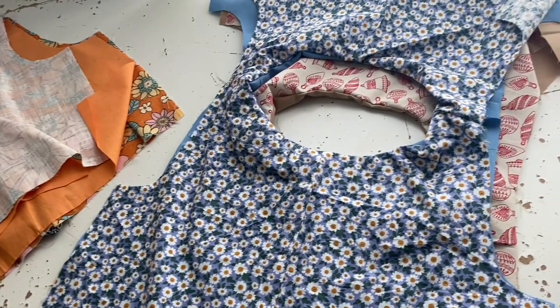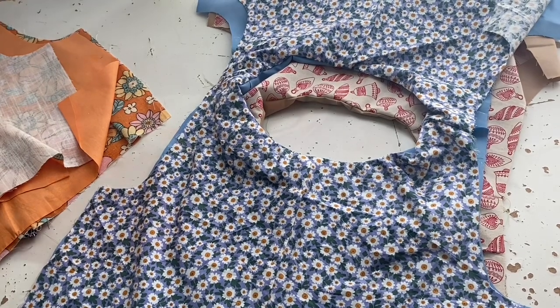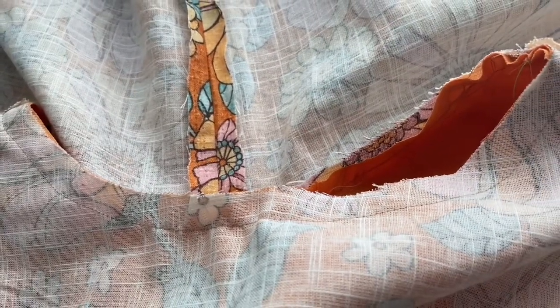I'm not going to show you the burrito method on every single one. I'll do all of them and leave the orange one aside to demonstrate. First you sew the shoulders together — just the shoulders, nothing else. On this one the back was in two bits so I had to sew a back seam, but if you cut on the fold, just the shoulders.